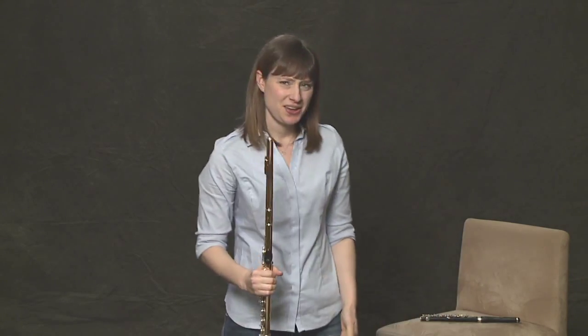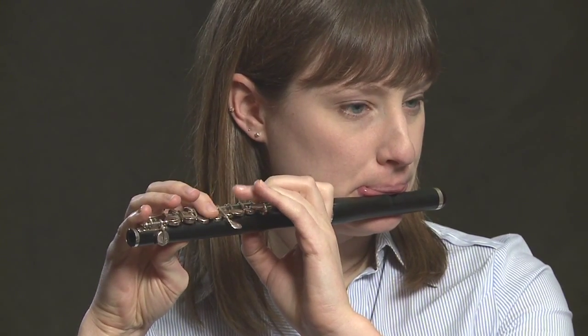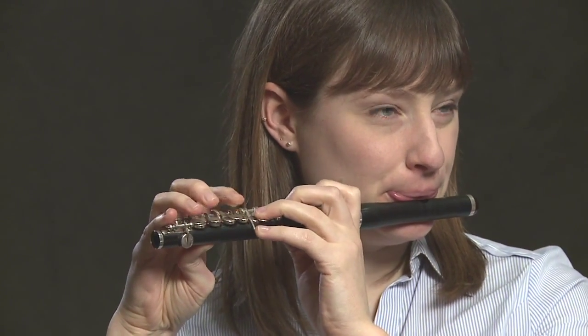I have one other extended technique to show you, and it's actually a different instrument. You could consider the piccolo an extended technique from the flute — it's a tiny flute. Everything that we play on piccolo sounds exactly one octave higher than the flute. It's all the same fingerings, but it sounds so much higher and has a completely different sound. There's all kinds of cool things you can do on piccolo — it's a wonderful addition to any orchestra or band. And there you have it: crazy stuff and extended technique on the flute and piccolo.